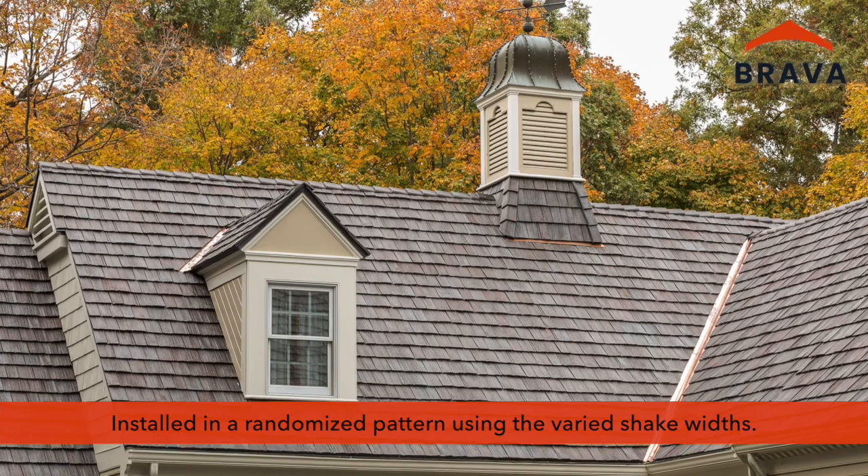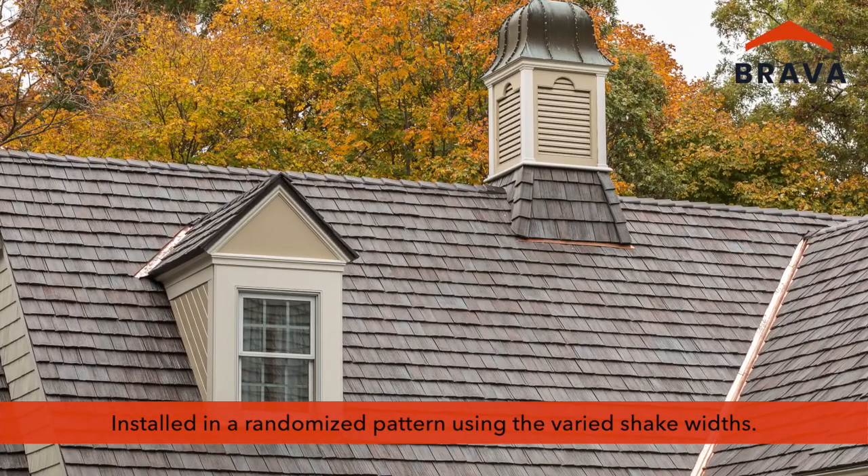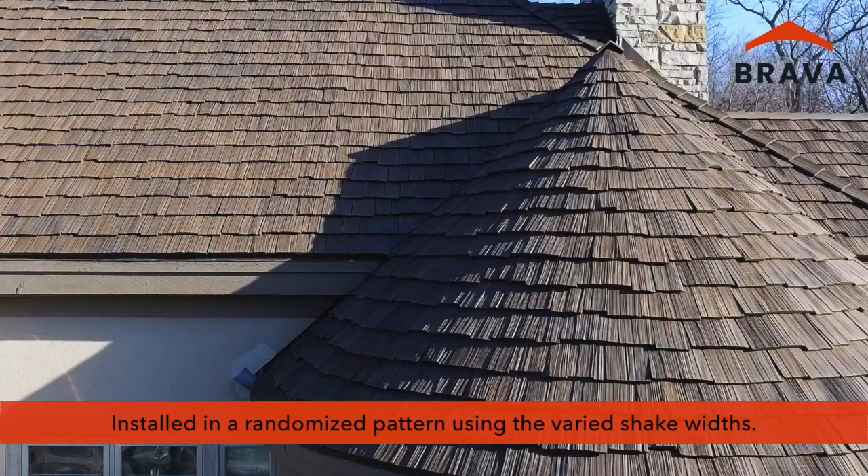Brava Cedar Shakes should be installed in a randomized pattern using the varied shake widths. Exposures can be varied to produce a staggered look if desired.